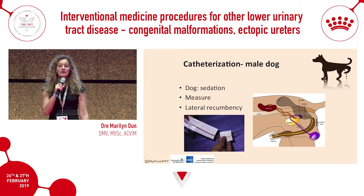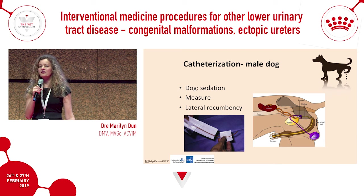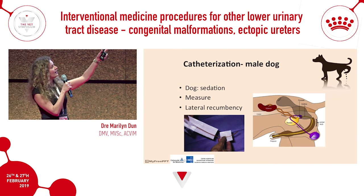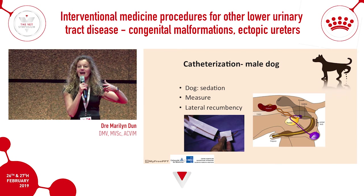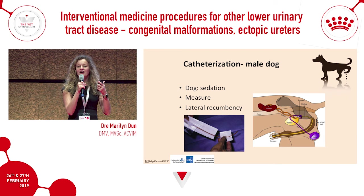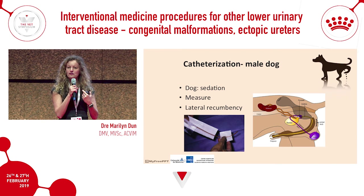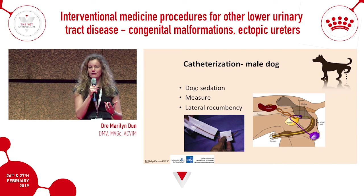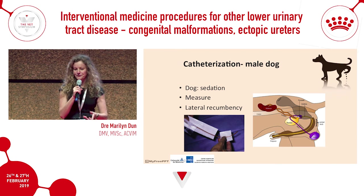Catheterizing a male dog is routine and doesn't cause many problems. The main issue is that as you advance the catheter at the pelvic flexure, it can get caught in mucosal folds. Having someone pull the prepuce forward and flush with saline helps distend the urethral lumen and allows easier passage of the catheter.